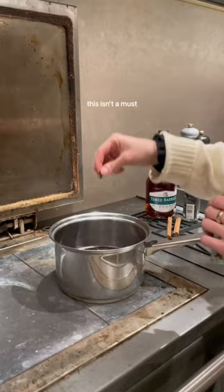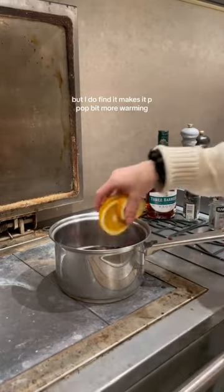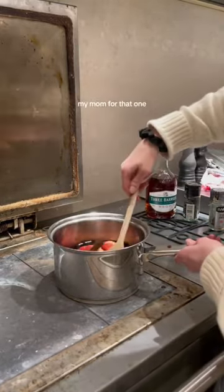Then add the brandy. This isn't a must, but I do find it makes it a bit more warming. Also, mine probably had a bit too much in it, but I'm going to blame my mom for that one.